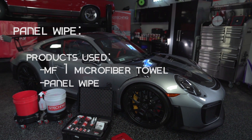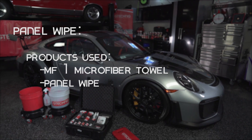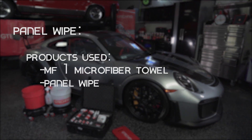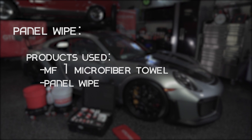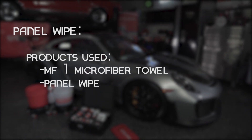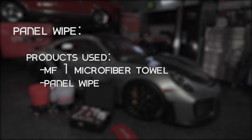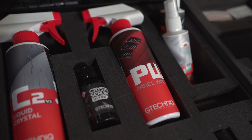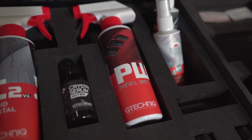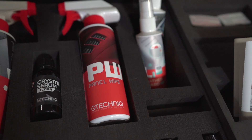G-Technic Panel Wipe is designed to remove all polished residues to allow durable chemically bonding coatings such as C1 Crystal Lacquer, CSL C5 Wheel Armour, and EXO Ultra Durable Hybrid Coating to form the maximum volume of bonds with your vehicle's paintwork or rims. G-Technic Panel Wipe is our recommended prep product to ensure all oils and polished residues have been removed.